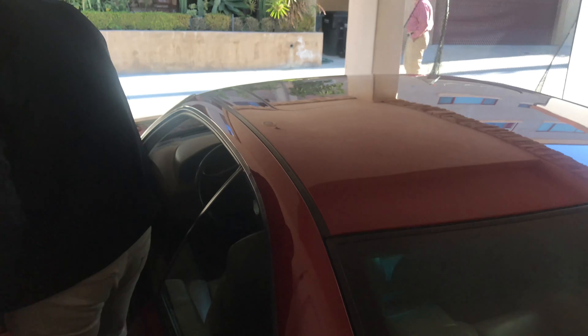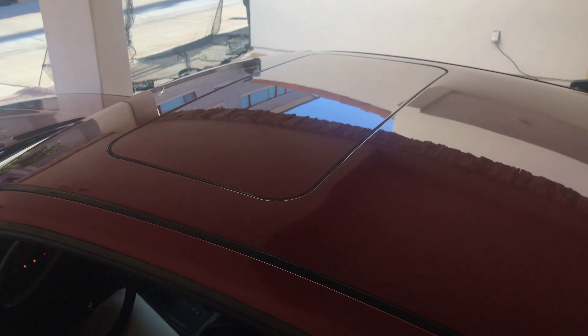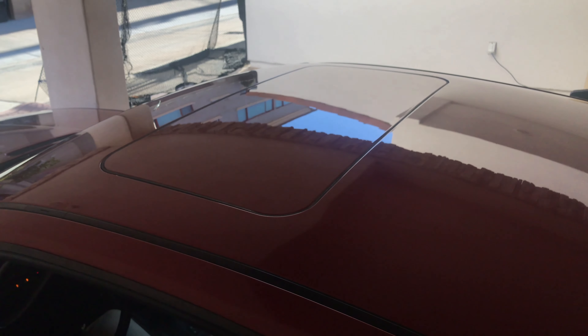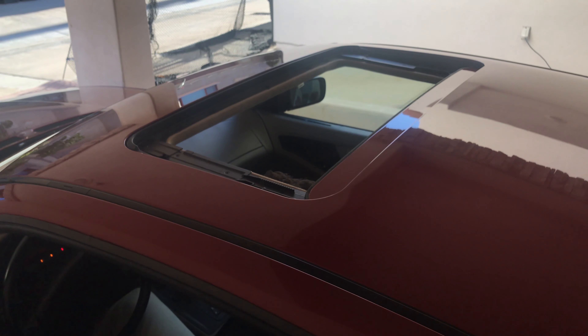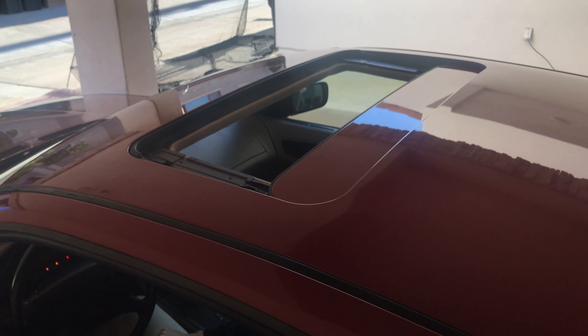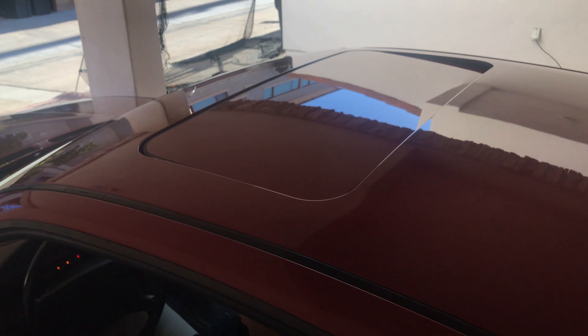I'm going to show the sunroof. Tilt. In. And one push button coming back. Forward. Great.